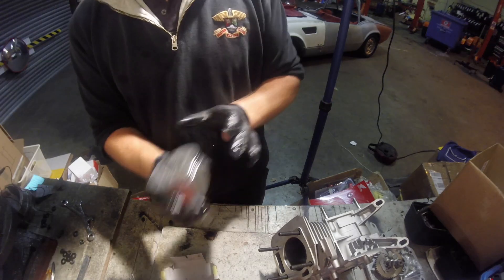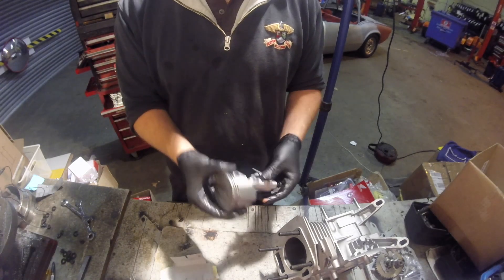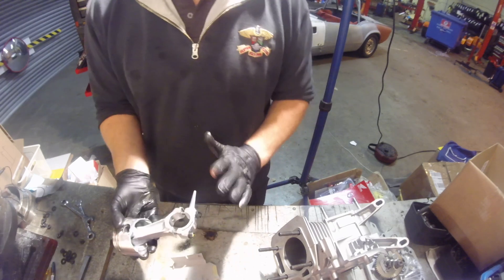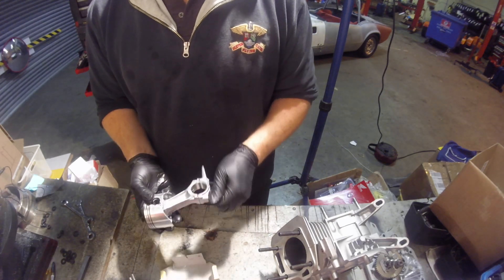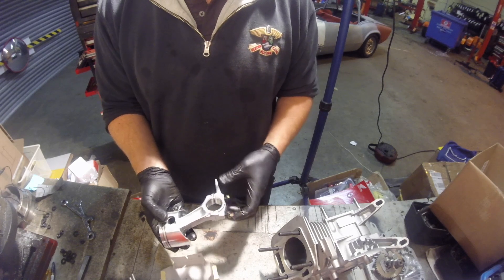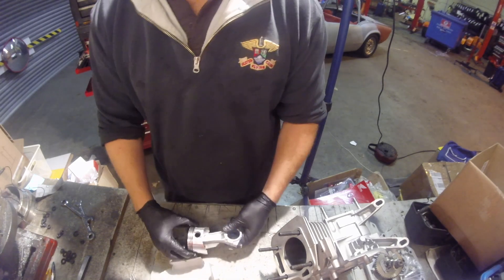Your piston is now ready to drop into the block if you're using the same conrod, but we are now going to show you how to change the conrod to a billet conrod.